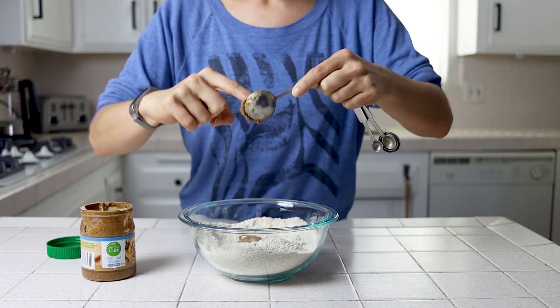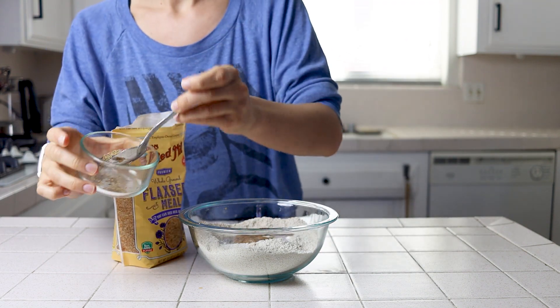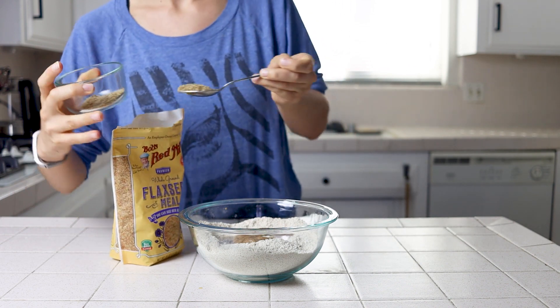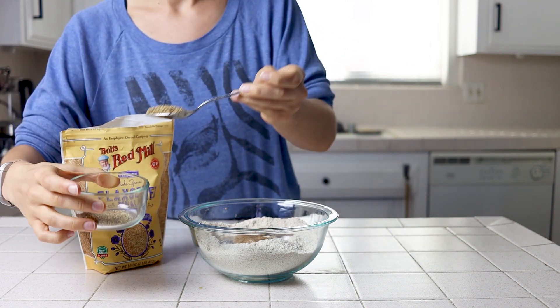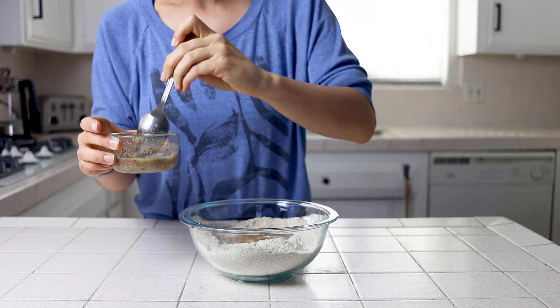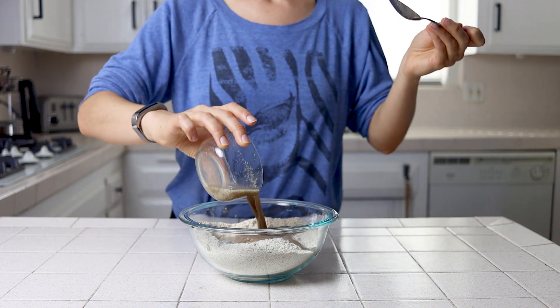Next, you'll measure out your almond butter, lemon juice, and applesauce. If you don't have any applesauce, you can actually make it yourself with a fresh apple blended with a bit of water, or depending on what you have on hand, substitute a half-ripe banana or a flax egg in its place, which is just two tablespoons of ground flax seeds and a quarter cup of water.